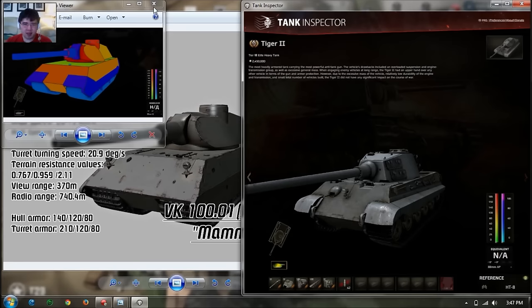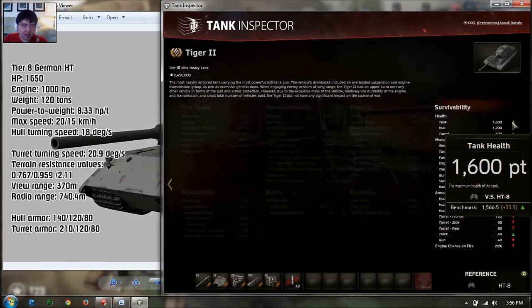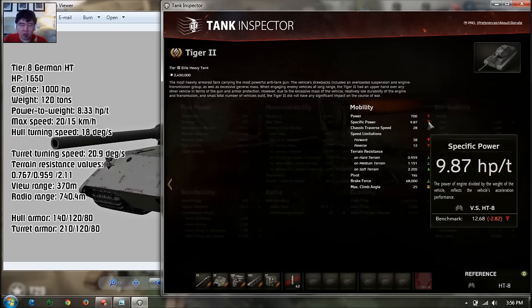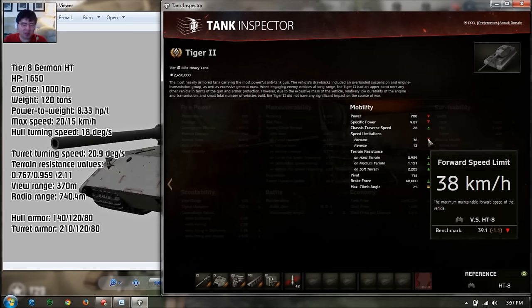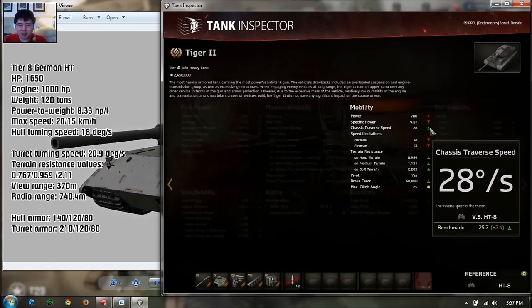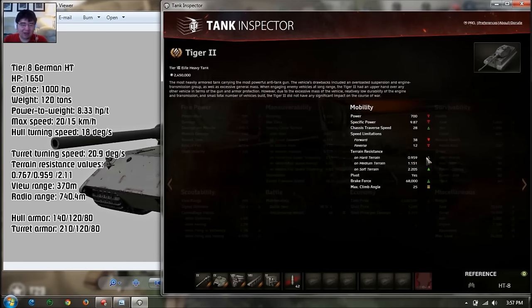Now let's compare mobility. The Mammoth should be a bunker of a tank whereas the Tiger is more flexible. The Mammoth has 50 more health than the Tiger II and is above average by 100 hit points. However, the power-to-weight ratio is way below average by almost 4.3 horsepower per ton. So this thing is very slow — top speed is half of the average at only 20 kilometers per hour, whereas the average is 39.1. Hull traverse is below average by 7.7 degrees per second, and turret traverse is also below average by about 5 degrees per second.